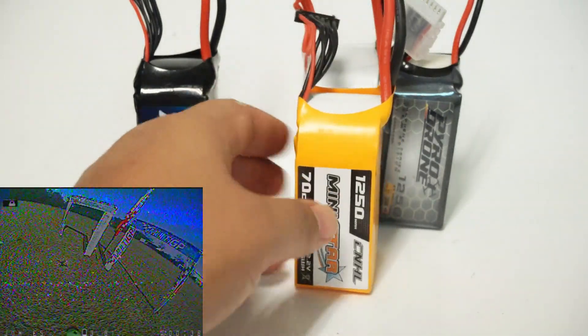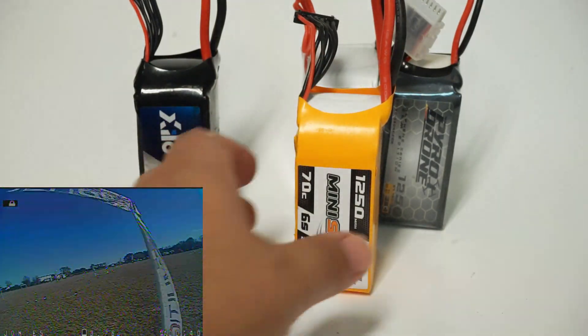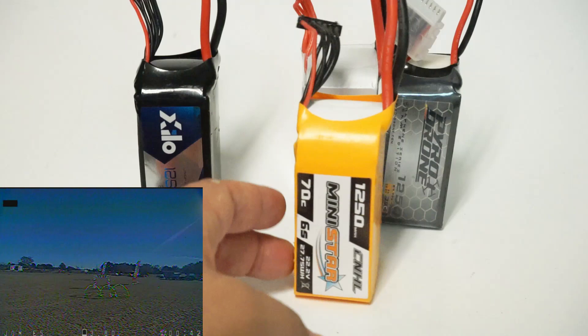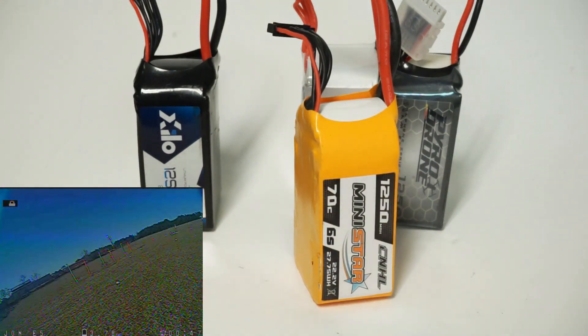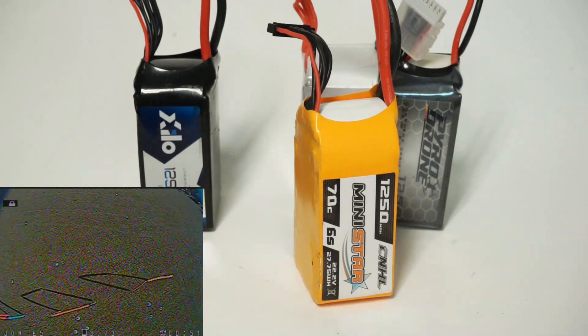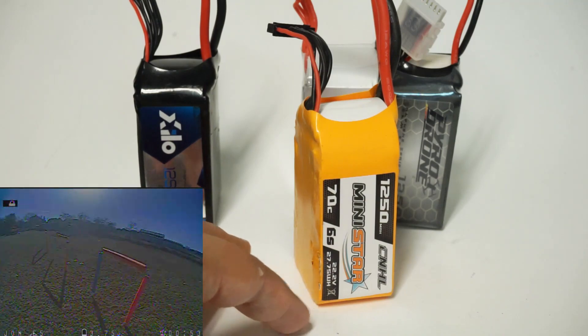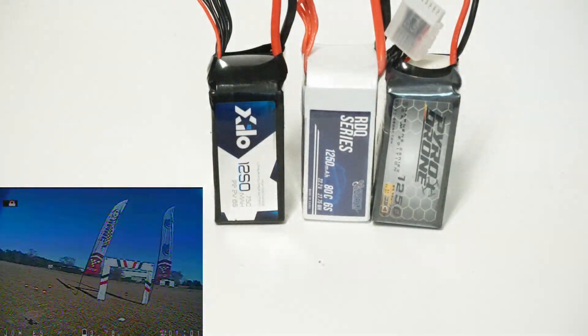But this China Hobby Line pack just doesn't hold up. The cells don't stay balanced as long. We were running two-and-a-half rounds with no free lap during our practice session, and this one just did not have the same amount of power as the others. So right away, let's take this one out of the mix.